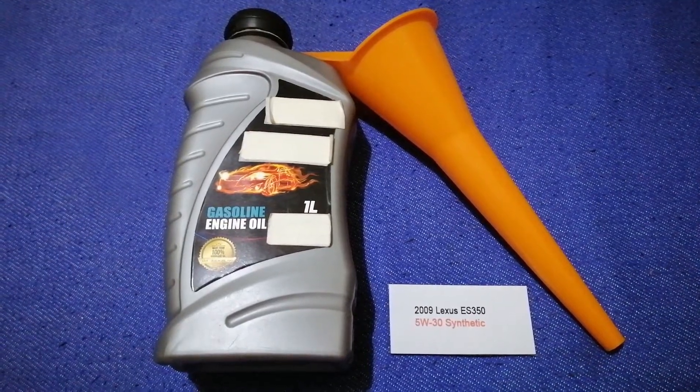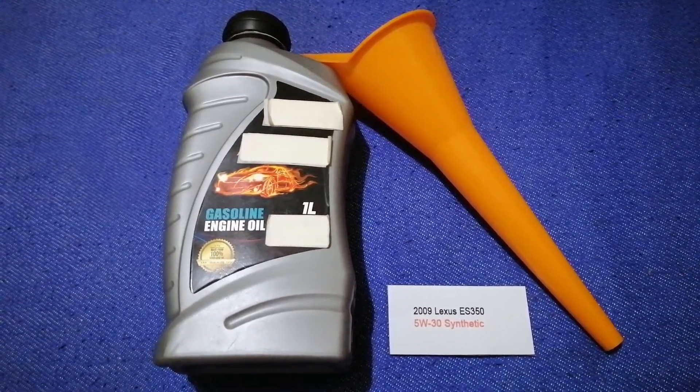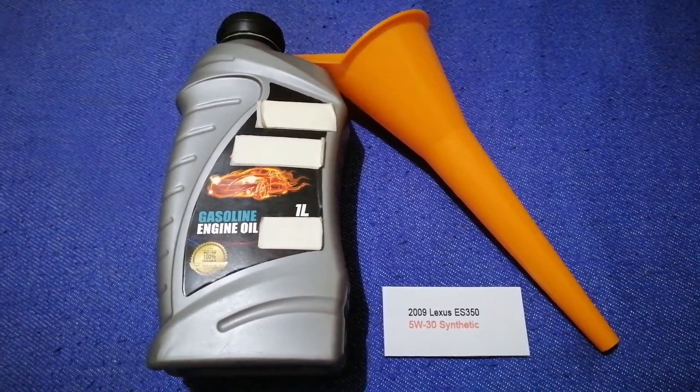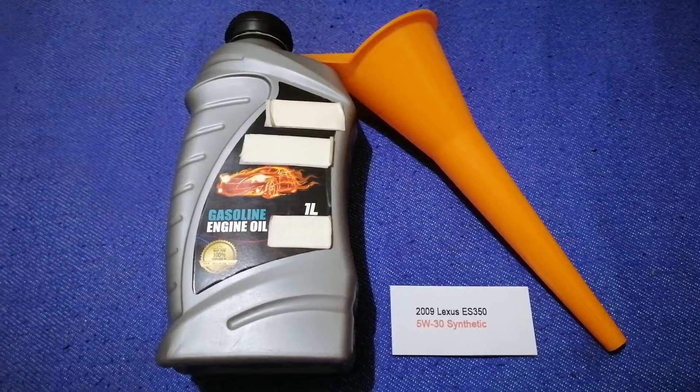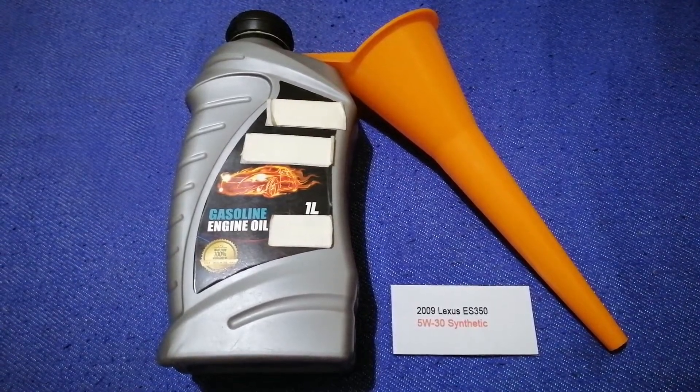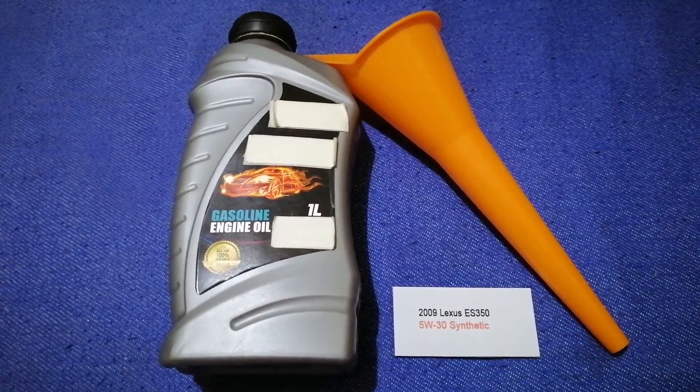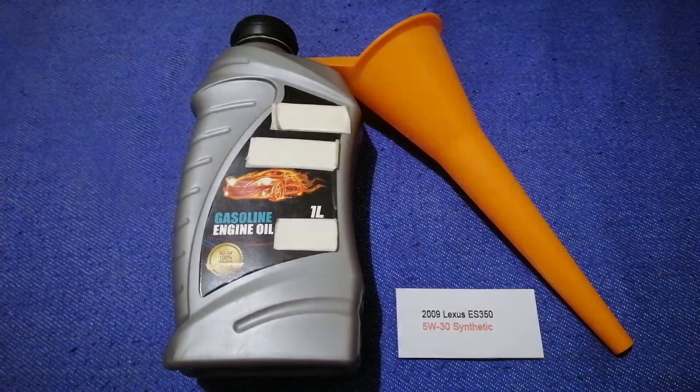If your 2009 Lexus ES 350 uses a different type of oil, make sure to leave a comment and let the rest of us know. Don't forget to check the video description for the most recent price. Thank you for watching — please like and subscribe.